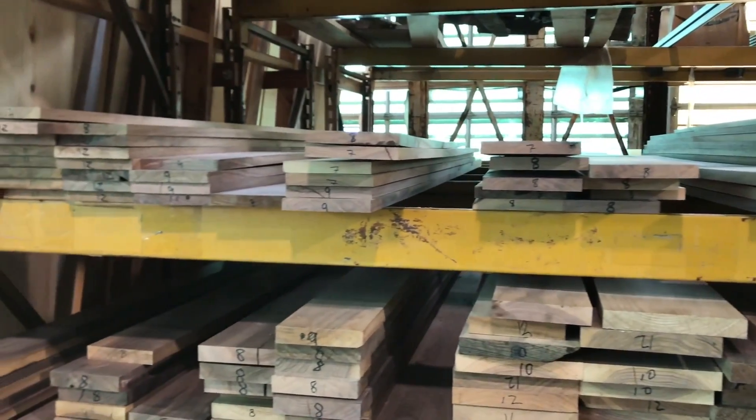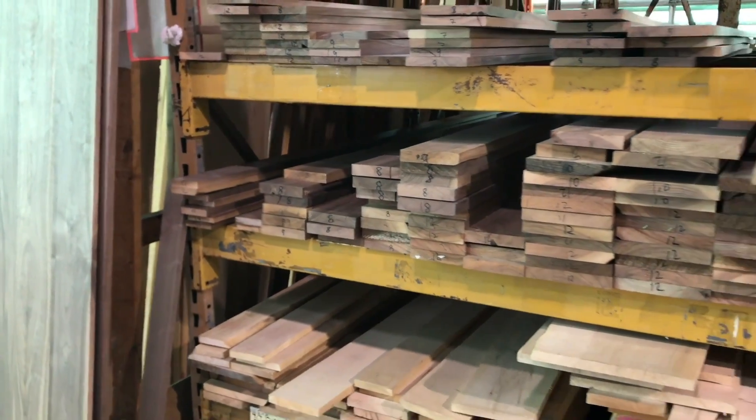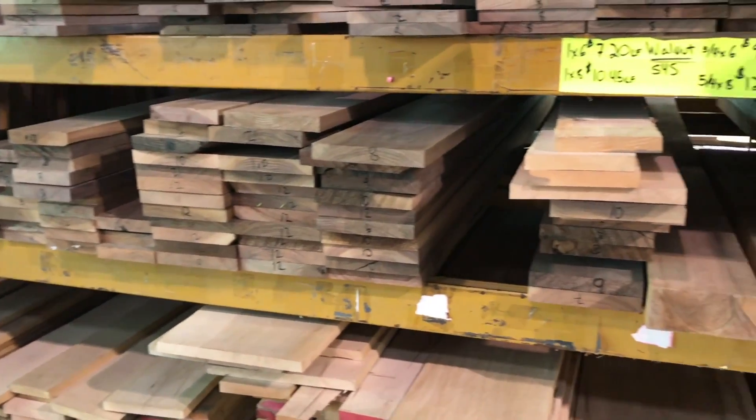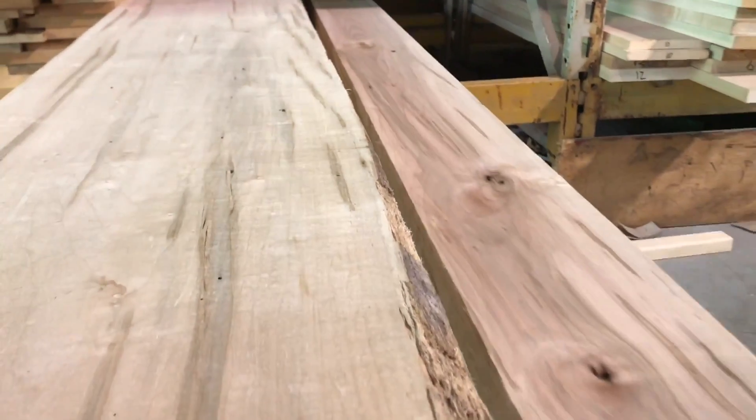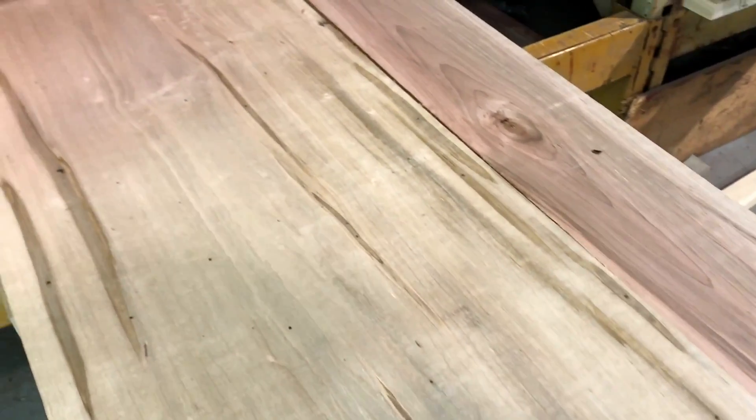And then we get involved with some species that are selected by character as opposed to the grade — and that would be an example in this wood here. This is simply soft maple, however it's been graded for the wormholes and character. It's a little bit of something different, and that's the appeal. It is just soft maple, but not the way you would normally buy it.